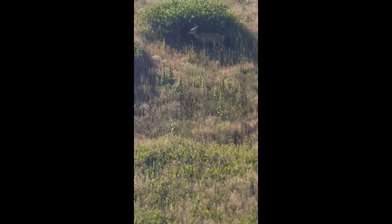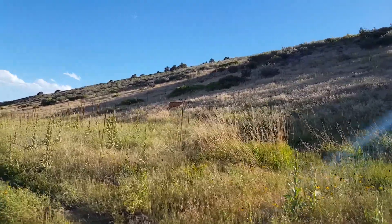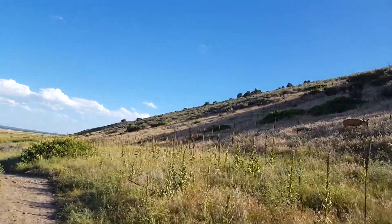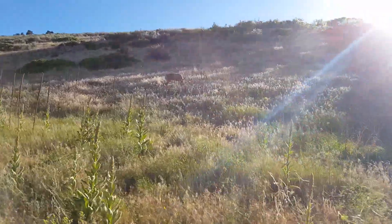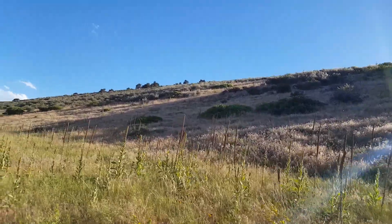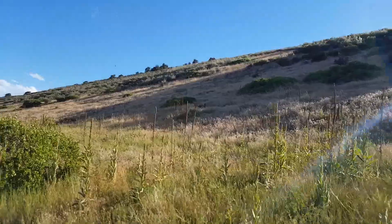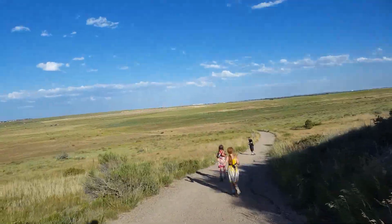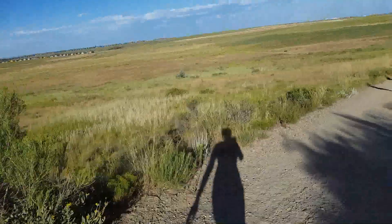And the female... that's the first male we saw with the little antlers. Down the hill and off in the distance — that's where we're parked. Almost over.